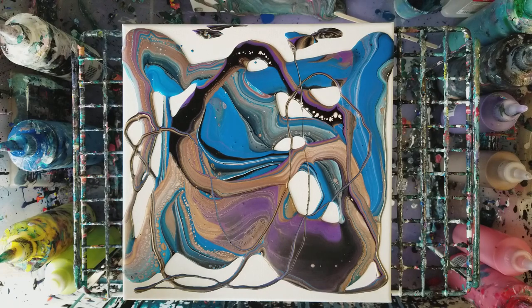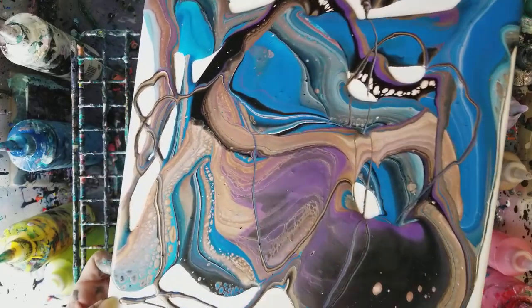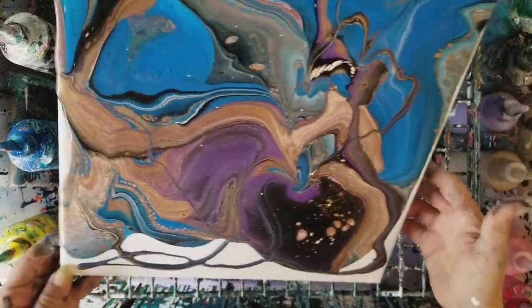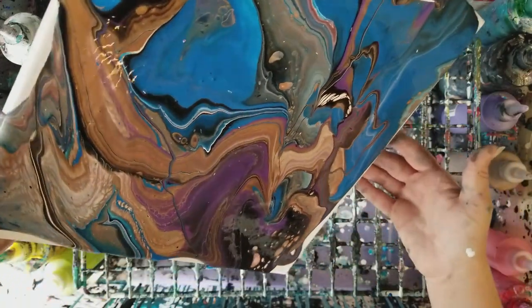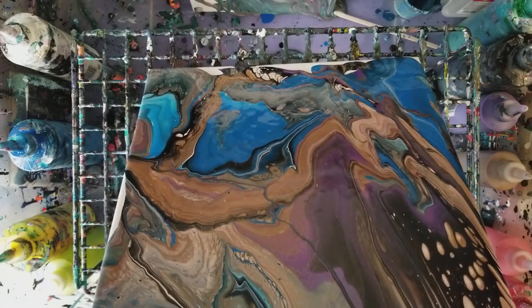Cool, let's go ahead and spread this around a bit. Now, what you can do too is a flip cup like normal and then do the ribbons over it — that also looks really cool. But this is kind of just another way to do a dirty pour that's a little more interesting.